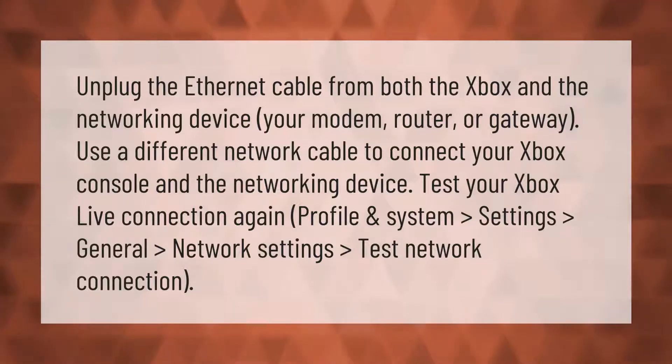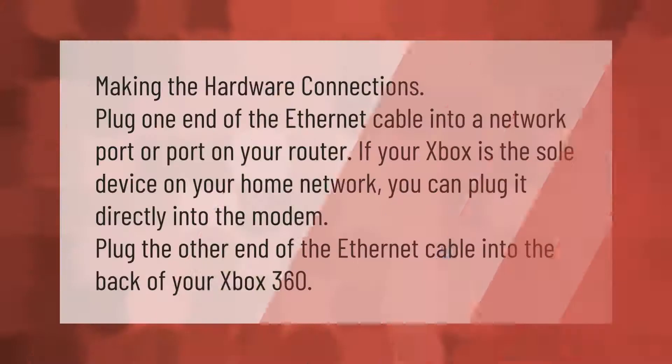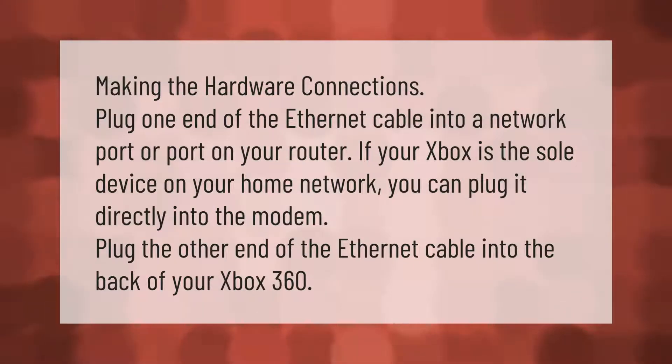To test your network connection, go to Profile and System, then Settings, General, Network Settings, and select Test Network Connection. When making the hardware connections, plug one end of the ethernet cable into a network port on your router. If your Xbox is the sole device on your home network, you can plug it directly into the modem. Plug the other end of the ethernet cable into the back of your Xbox 360.